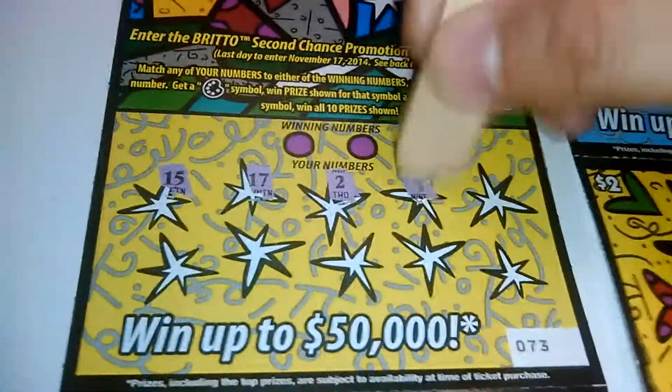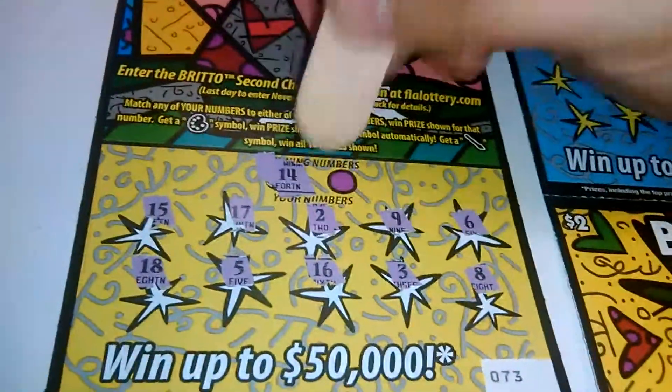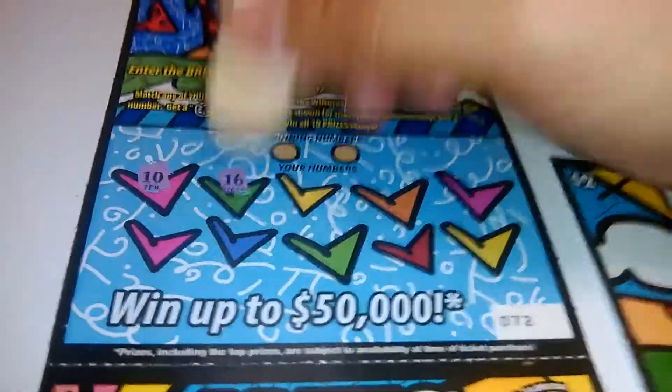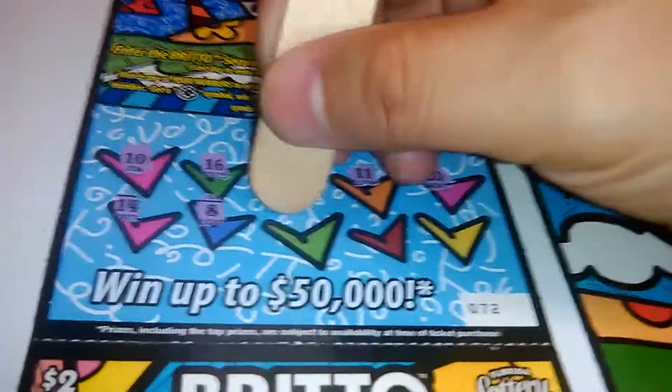The next one: 15, 17, 2, 9, 6, 18, 5, 16, 3, and 8. Winning numbers are 14 and 19 — nothing there. The next one — these tickets are bigger than your regular $2 tickets — 10, 16, 13, 11, 20, 14, 8...